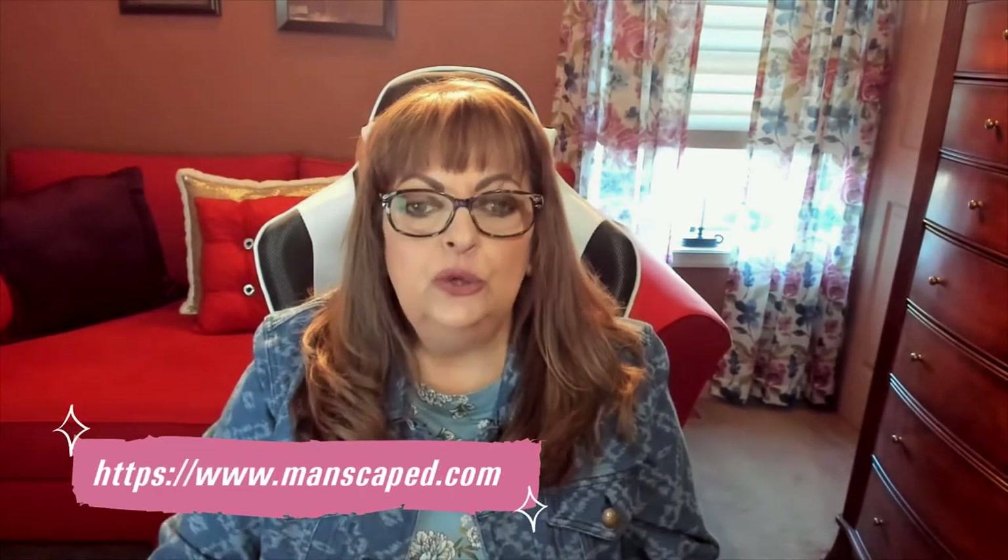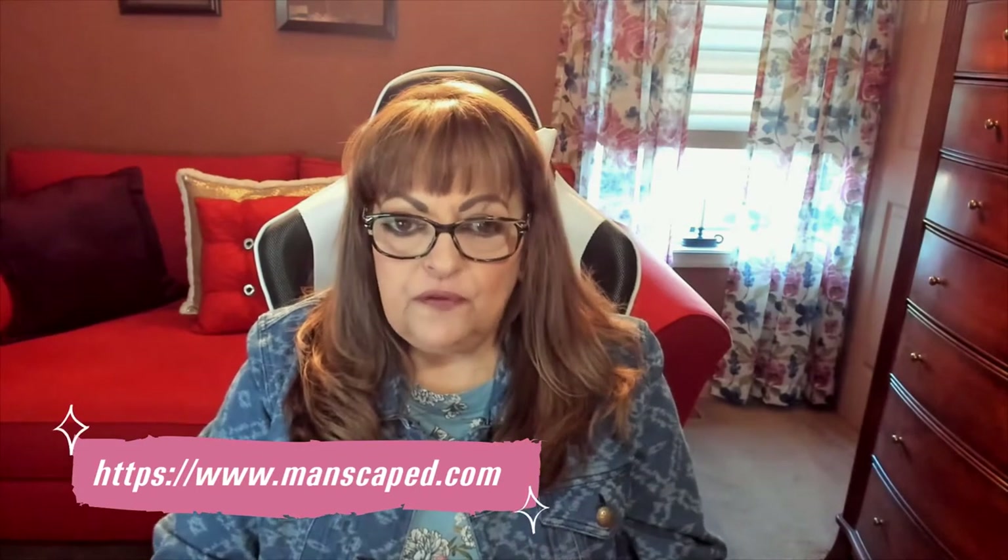Hi everybody, it's Carol Ann from SassyTownHouseLiving.com and today is a very beautiful autumn day. I got my husband something really awesome for Christmas. He's not home right now and I thought it would be a good time to show you because I've been seeing so much about Manscaped products and I just knew that they would be perfect for him for this holiday.